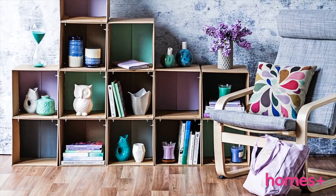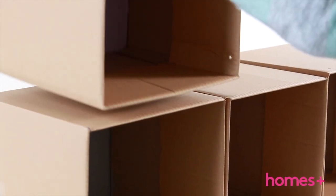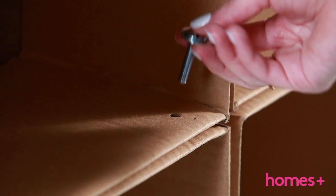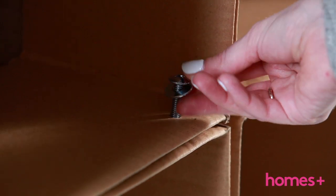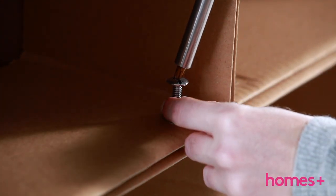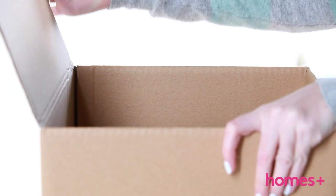Cardboard box shelf. What you'll need: cardboard boxes measuring 30 by 30 by 30 centimeters, nuts, bolts and washers approximately six millimeters in diameter, a five millimeter timber drill bit, and a drill.